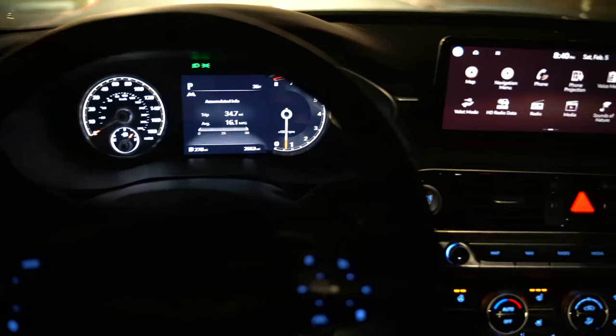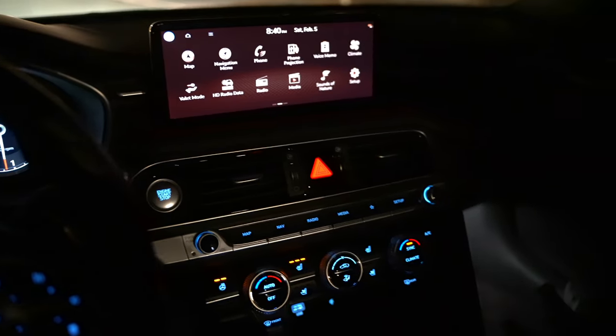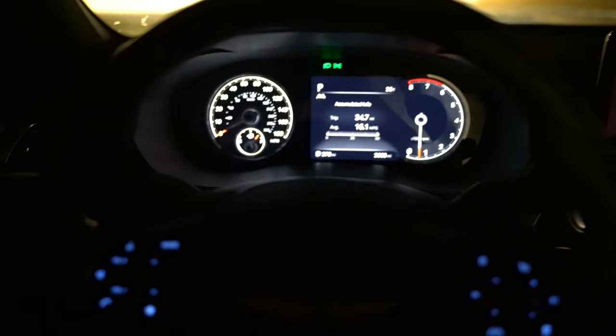Moving to the interior, you're going to find some backlit illuminated controls and a nice interior overall, but we're lacking one main thing I was expecting. On the door your memory settings are nicely lit, and you've got all your window switches, lock controls, and mirror controls — everything has a light to it. There's no lighting in the door pocket, but there is some footwell lighting on both sides.